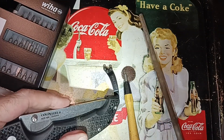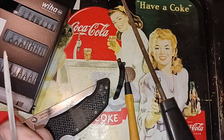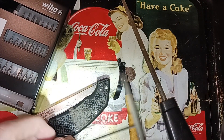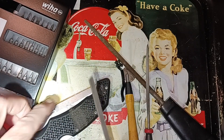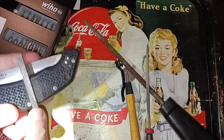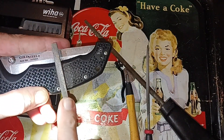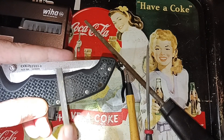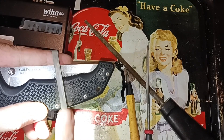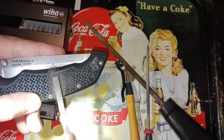I might need to get a flat file to straighten that out. I've got a couple of smaller ones — a triangular and a flat file. Oh yeah, this is a little bit better. It's got finer teeth on it too so it'll do a smoother job.